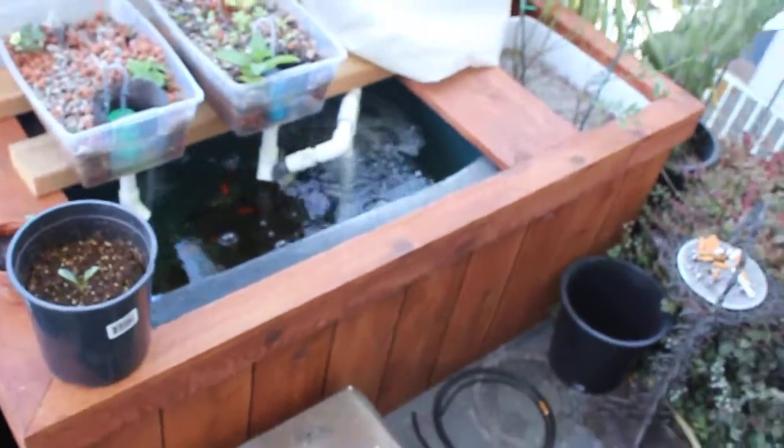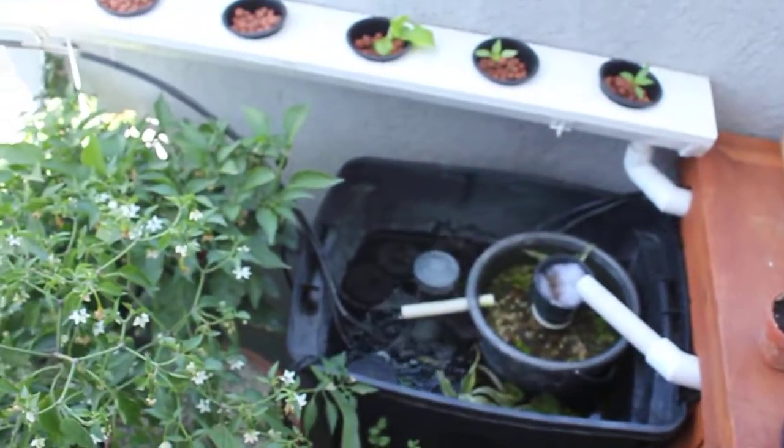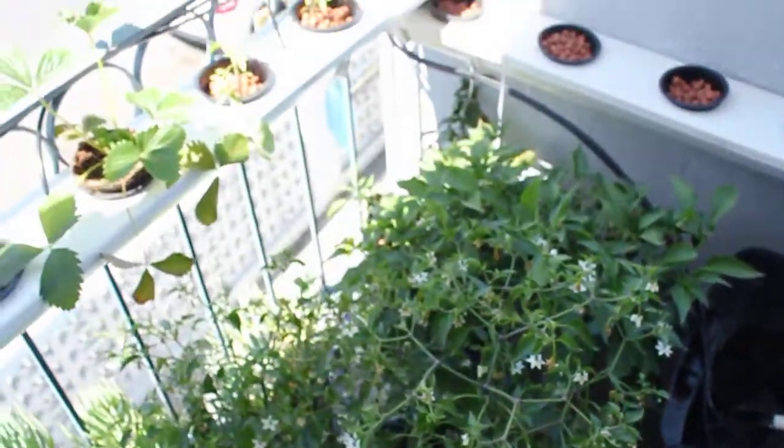But that's it — update number four. Aquaponics rocks. Seems to be doing okay. Thanks for watching.